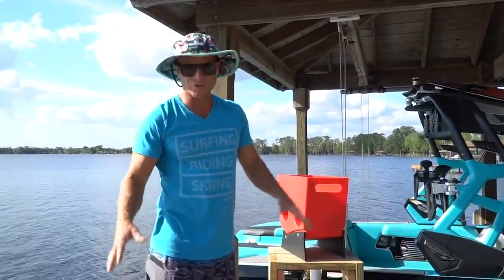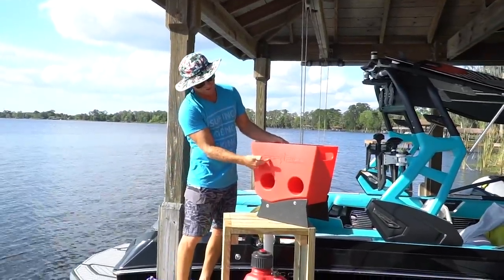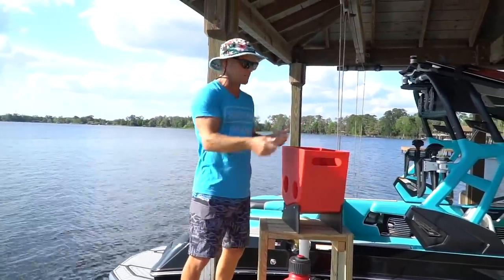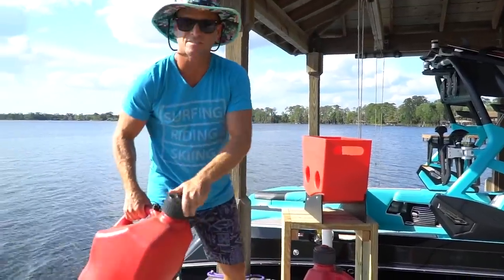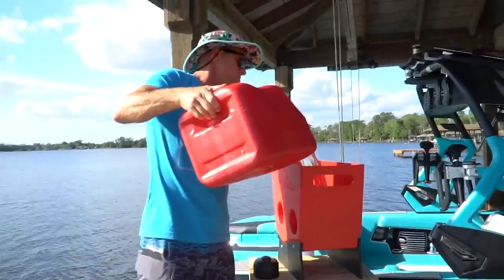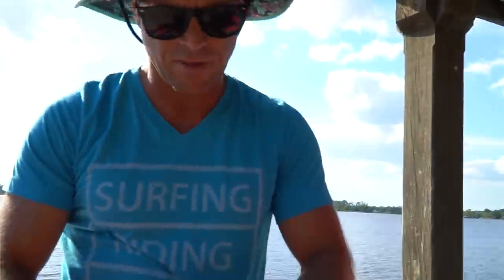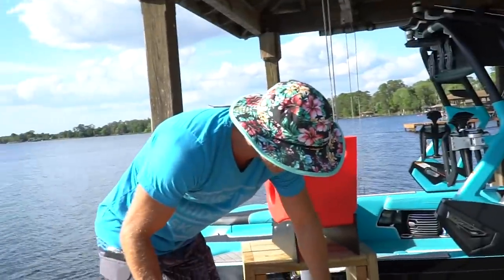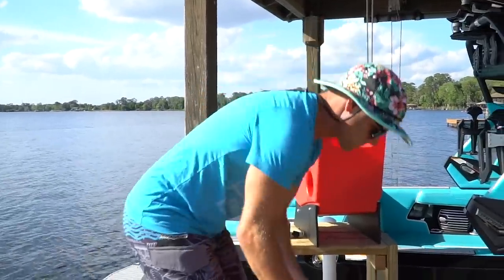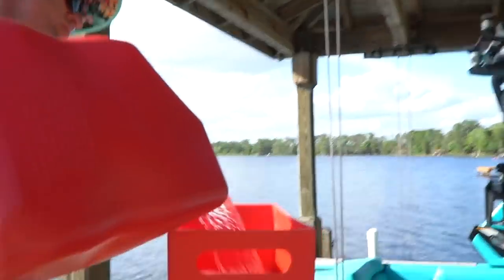I want to show you guys how I fill up gas. Big shout out to Kobe Mikesich for the invention — the drop and fill. Normally you take a gas can and just set it in there. I got these race cans — watch how fast this goes. Drop it in there, and that's about six gallons. By the time that's out, I'll have the next one up here ready to go. That is the drop and fill.